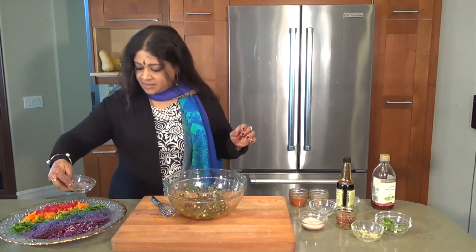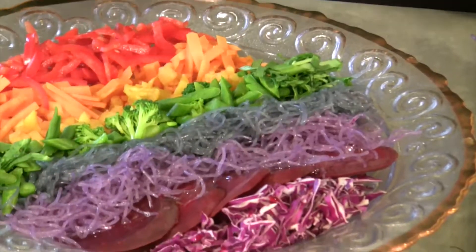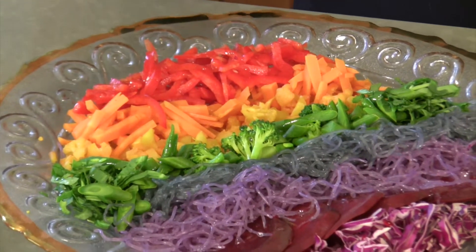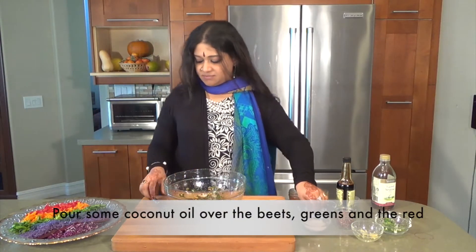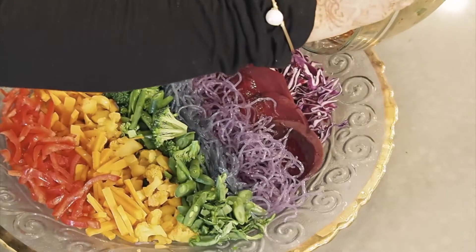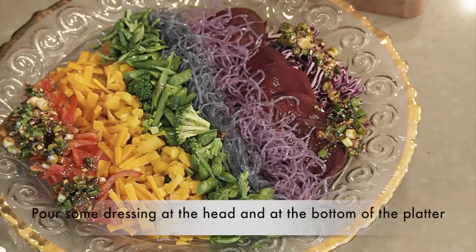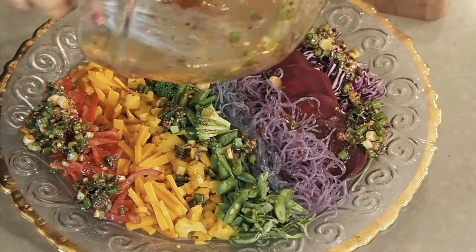I'm going to pour some coconut oil over the beets, some coconut oil on the greens, and some coconut oil on the red. The dressing is now ready, so I'm going to be pouring this dressing right at the head of this and at the bottom. The rest of it can go pretty much anywhere.